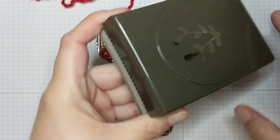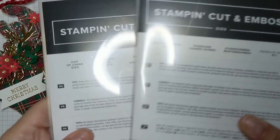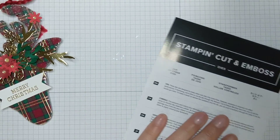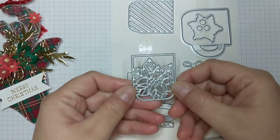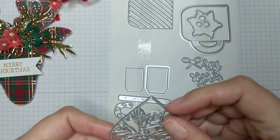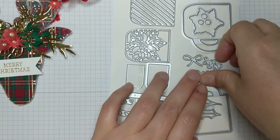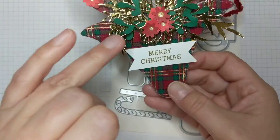One thing I used was the Sprig Punch. I also used dies from the Cup of Cheer die set — this is in the current holiday catalog, and the Sprig Punch is in the annual catalog. From the Cup of Cheer dies, I used the main poinsettia, put it through gold foil paper and trimmed it out. I also used another die from that set to cut out a few little filler sprigs.